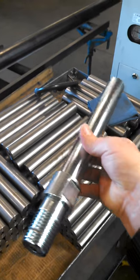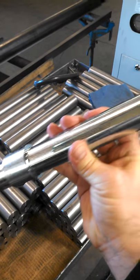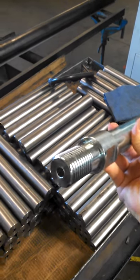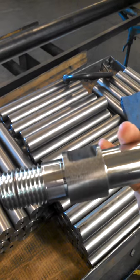Here we are at the Korit facility. We get questions all the time about our manufacturing process, so this video series is about some of our products and what we make for Korit Diamond Tools.